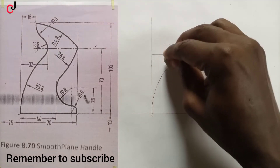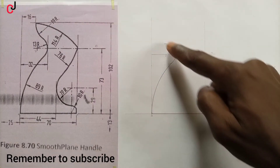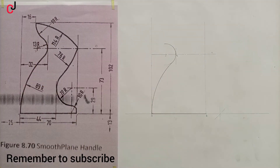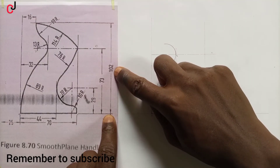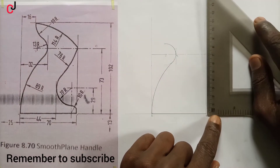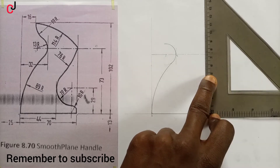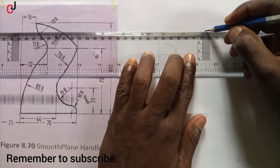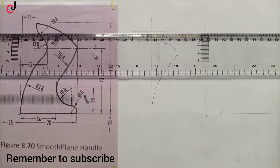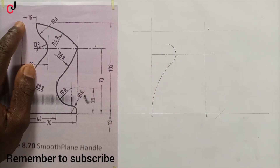We erase that construction portion, giving us this curve. From our diagram the total distance from line B to the top is given as 102 mm. We measure 102 mm from point B upward and indicate a straight line to the left as a construction line. We'll call this line D.